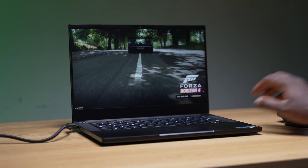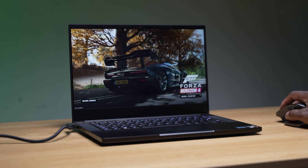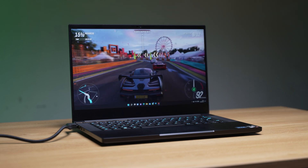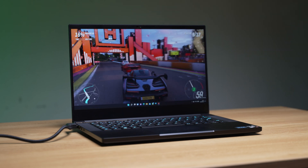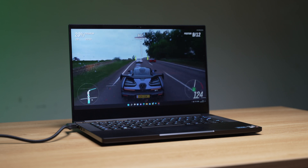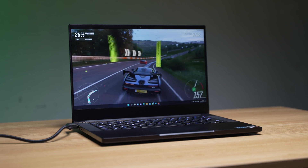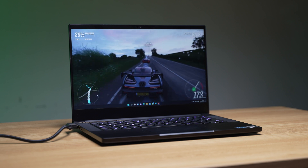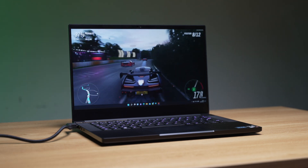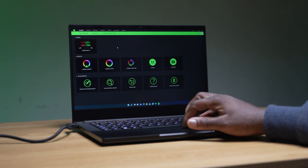Last but not least is Forza Horizon 4. This is another visually stunning and well-optimized game showcasing great car models and world environments. Running at ultra settings at 1080p, the built-in benchmarking tool showed that we average 116 frames a second, which is nicely in that triple-digit FPS space. Running at high settings, we'll average a healthy 127 frames a second, medium settings averaging 138 frames a second, and low averaging 149 frames a second.